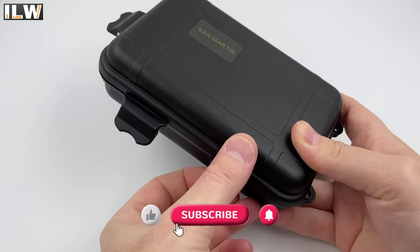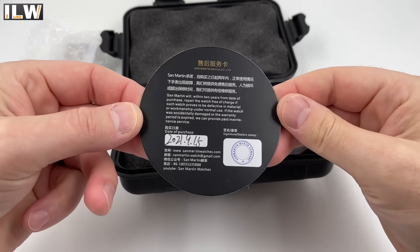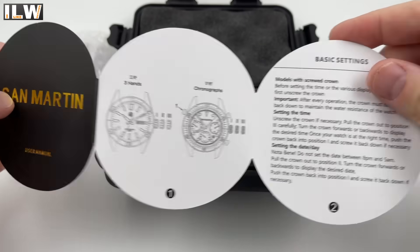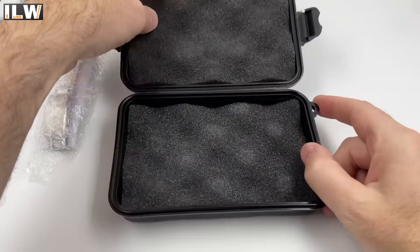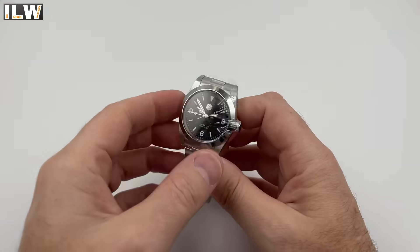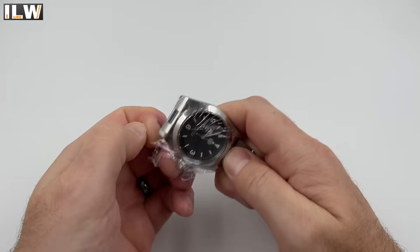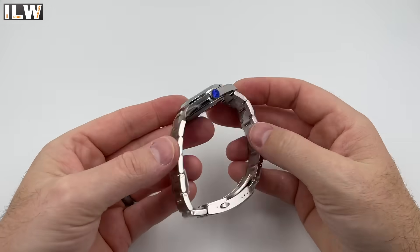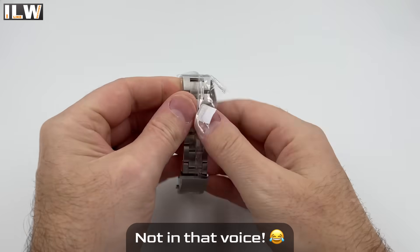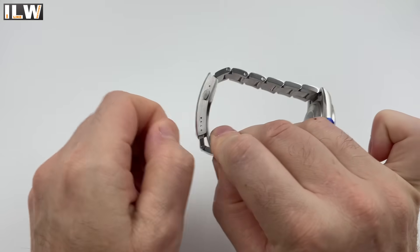Hey guys and welcome back to I Like Watches. It has landed — the brand new San Martin 36/37mm exploring, climbing, mountaineering style sports watch. San Martin have already released a larger version of this watch with a slightly more vintage feel, and when that became available there was an outcry from people saying please make a 36mm version — and that's exactly what they've done. Well, sort of — the case is 37mm, the bezel is 36mm. Close enough.